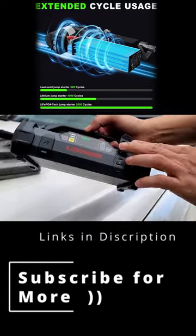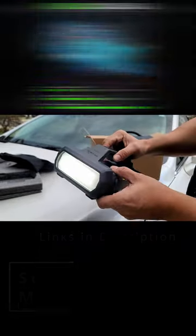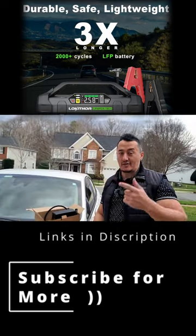You can also adjust and change the pressure settings, charge any devices via USB out, and it has three different light outputs. It's an amazing device for the price — every man has to have this unit in the garage. See you in the next video.